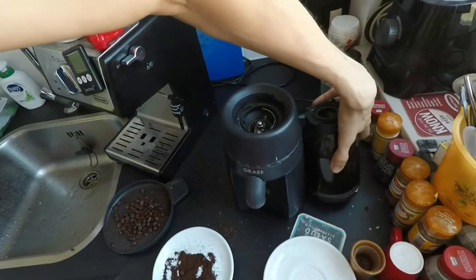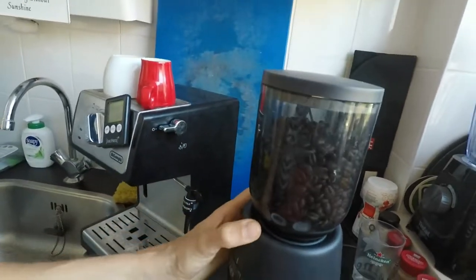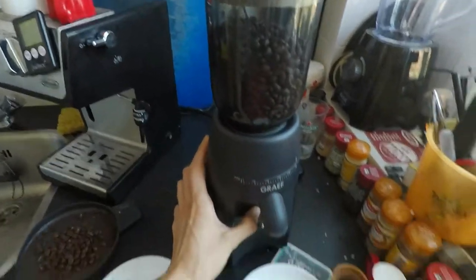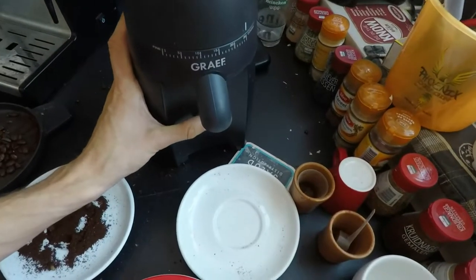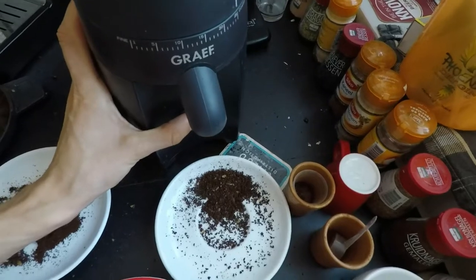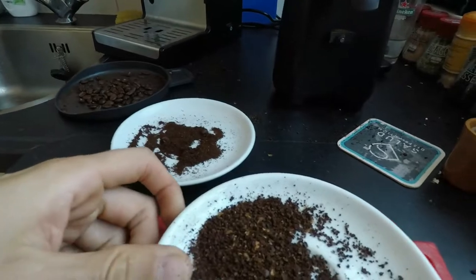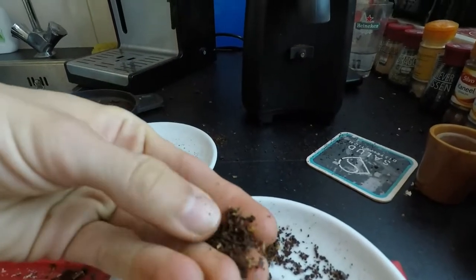I'm going to reinstall the reservoir. Reservoir is in place. And let's see what happens. Do you see that coarseness? That is very coarse.